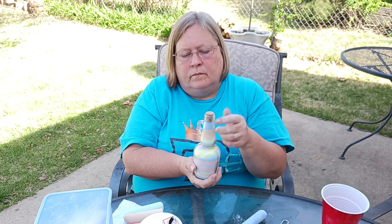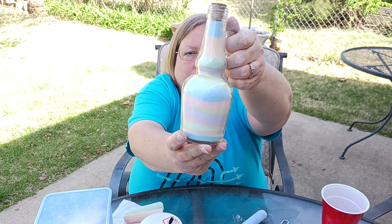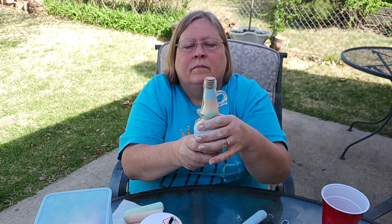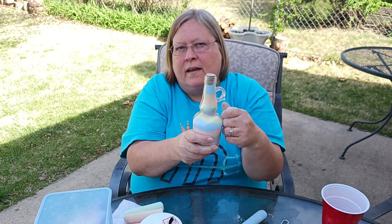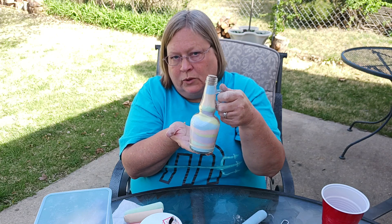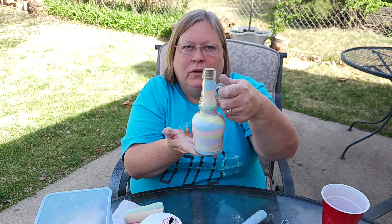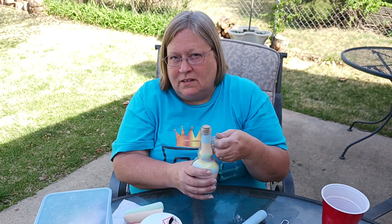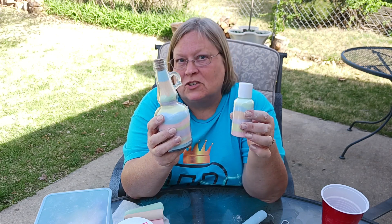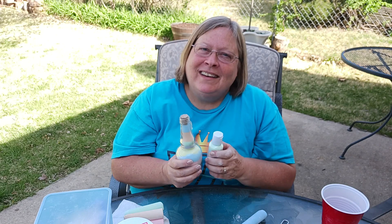Here we go and we are done! On something like this you could get a little string with a tag and put a note on there if you're giving it to grandma or mom, and just decorate it up real cute. It's really fun — I'm not going to tell you how old I am, but I had a good time. I hope you decide to try this out, especially if you've got little kids. Go have fun and make some memories!